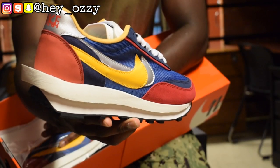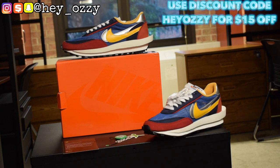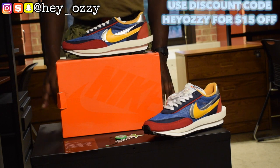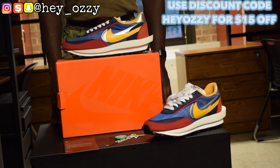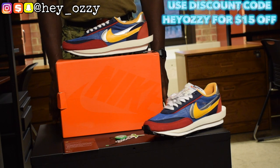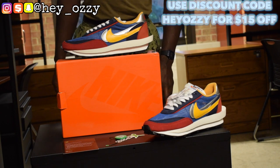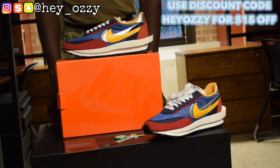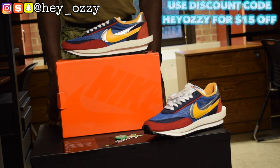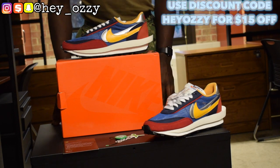Hi guys, my name is Ozzy and today I'm going to be doing a review on the Nike Sakai Waffle Sneakers. I got these shoes from Sneaker Wade. I'm gonna go ahead and put all the information in the description — their WhatsApp, their Instagram, their email — as well as in the comment section as the pinned comment. If you use my code HeyOzzy — H-E-Y-O-Z-Z-Y — you'll get $15 off your entire purchase. So let's go ahead and get straight into this review.